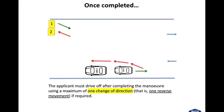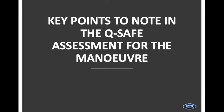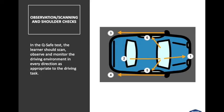An additional instructional tip: when Car X comes in behind Car Z, the wheels don't necessarily have to be straightened up — they could be turned to the right so that once in position you can get out again. Key points to note in the QSafe assessment for the manoeuvre: when it comes to observation, scanning and shoulder checks, in a QSafe test the learner should scan, observe and monitor the driving environment in every direction as appropriate to the driving task.